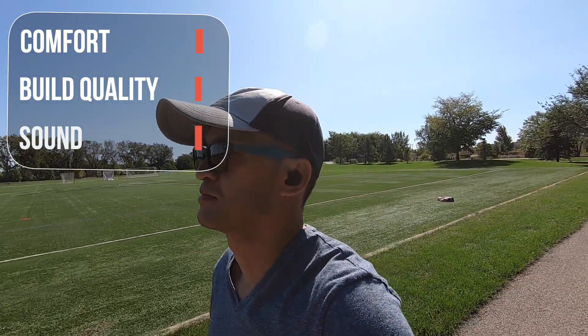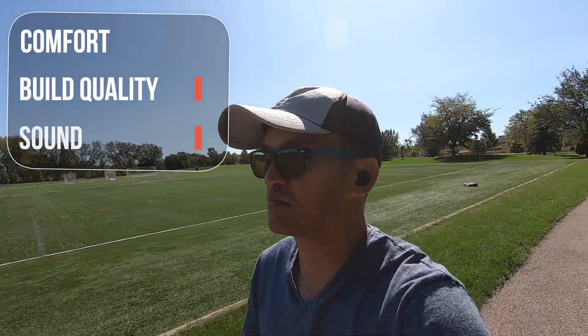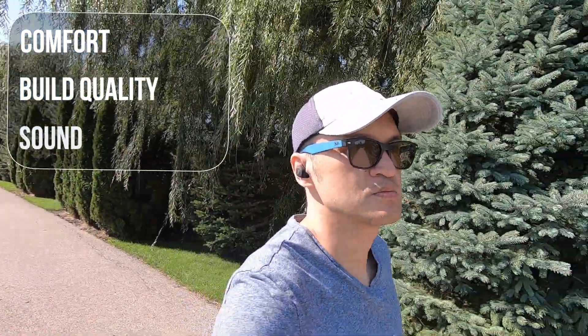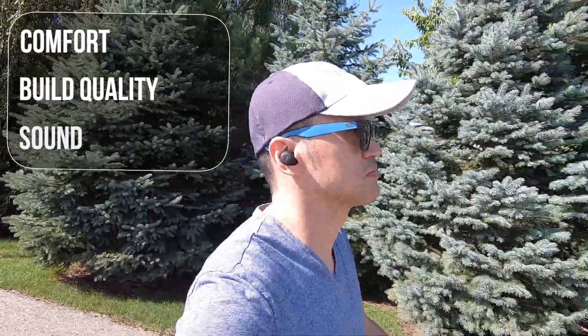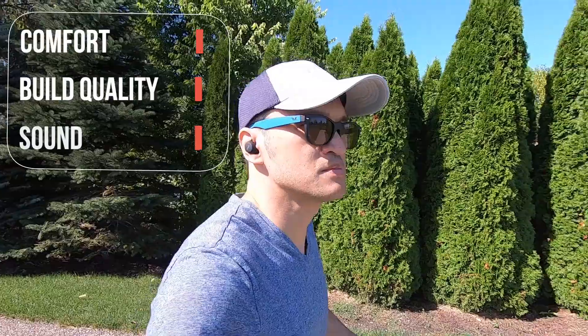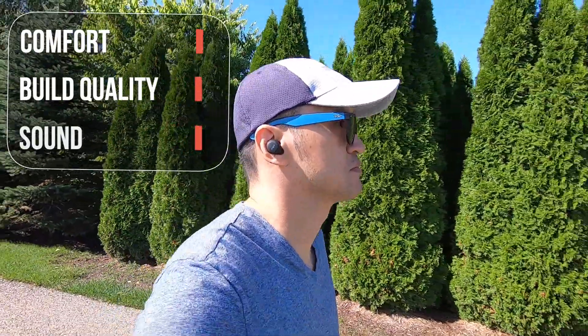Having the USB-C port along with the long battery life is a definite plus. The earbuds do not protrude out as much and have more of a low profile look once inserted in your ears. The matte finish on the earbuds provides a nice grip and it's sure to help during workouts.